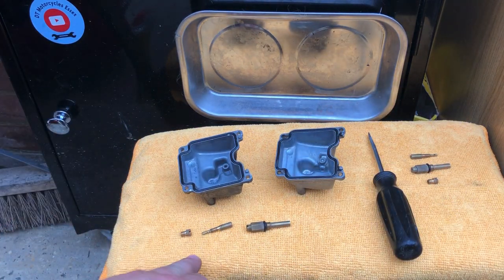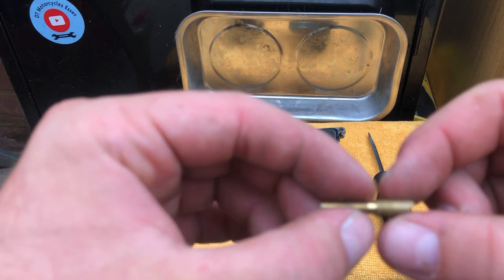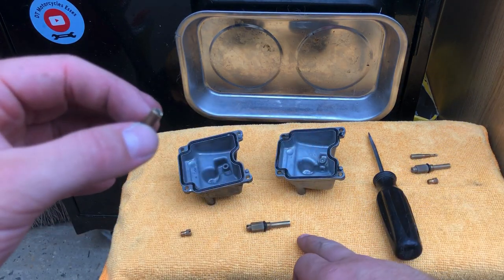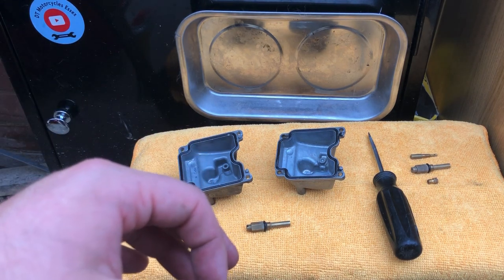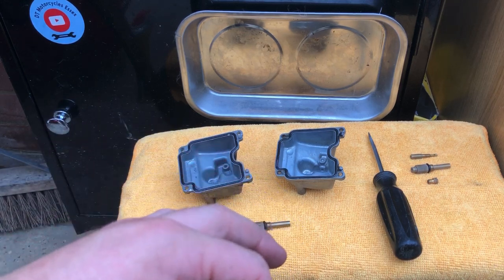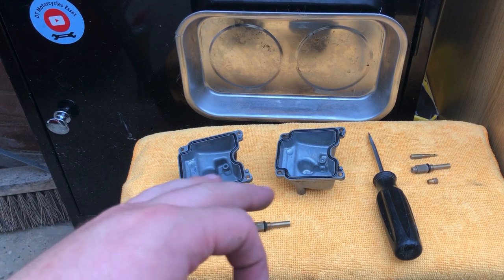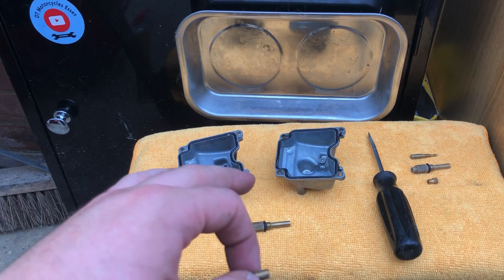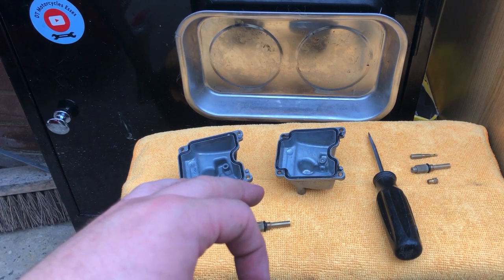I'll do the remaining ones off camera since you've already seen me do three. Blow it out with the compressor just to make sure nothing else goes back in with it, and make sure you've got a clean surface — that's why I've put a brand new microfibre cloth down. Normally I'd use a bit of tissue. I just thought I'd show you this little clip. I'm still learning but I just thought I'd show me actually doing a bit of work on the carbs. Thanks for watching — I'll upload this on one of the videos. Cheers, bye.